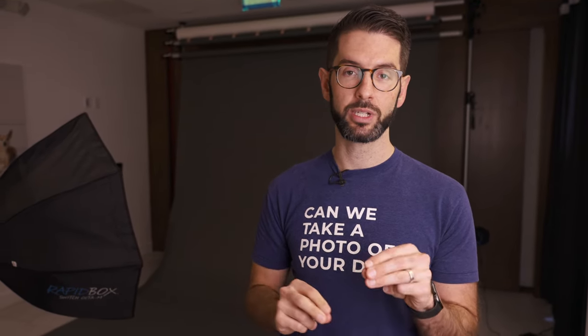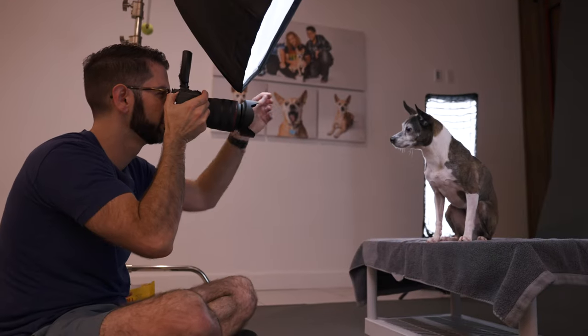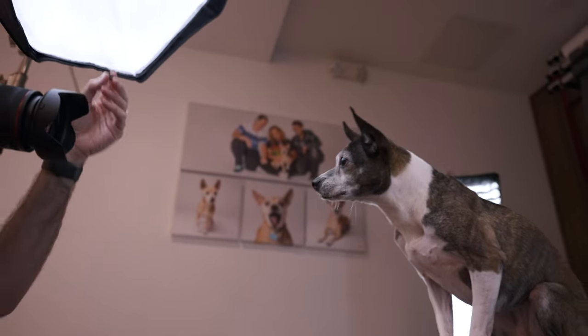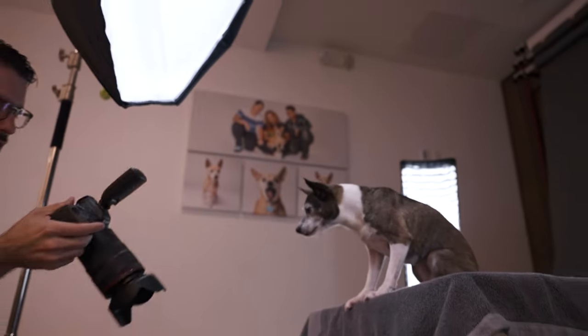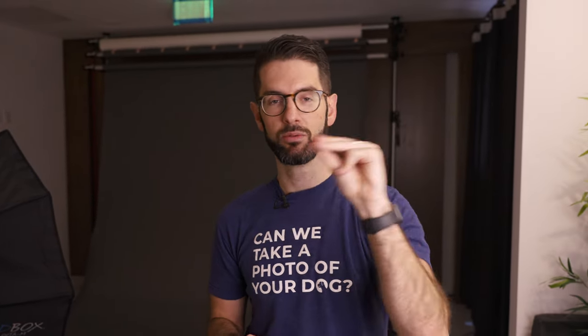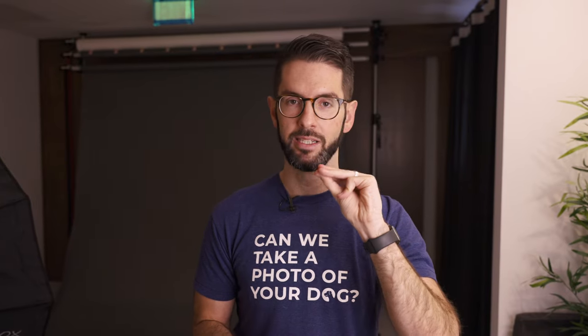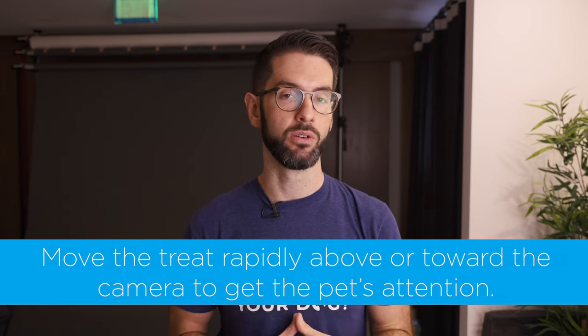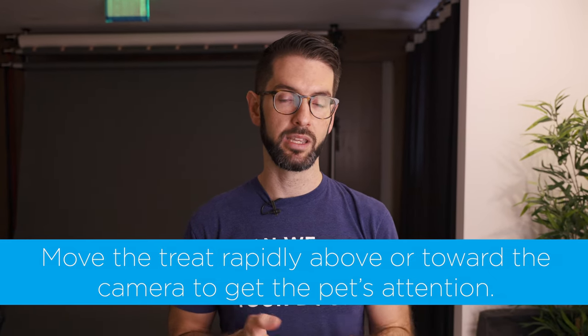We use the treat to get the dog to look where we want it to look. If I have a treat in my hand, I'll move it to the camera really quickly so that if they're looking off to the side, I can direct them fast. I put it right above the camera lens. If I want them to look to the left, I'll do it to the left. I move my hand really rapidly — doing it slow is not as effective. High-value treats and moving the treat right on top of the camera lens so they look into it.